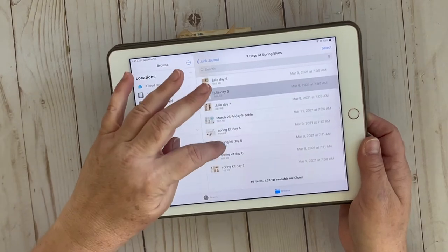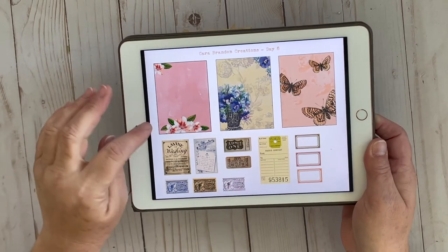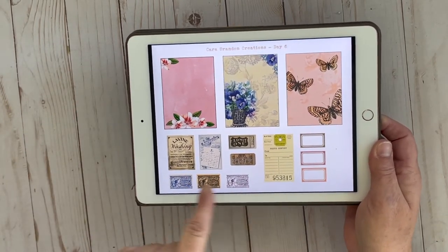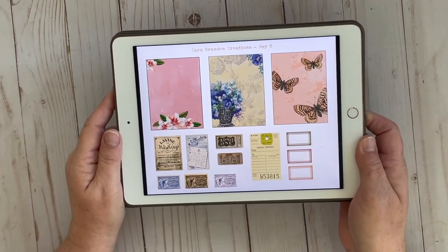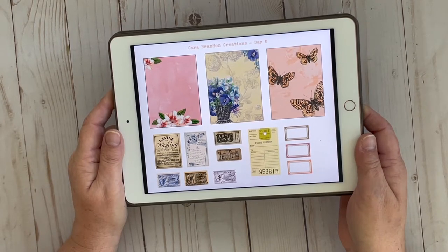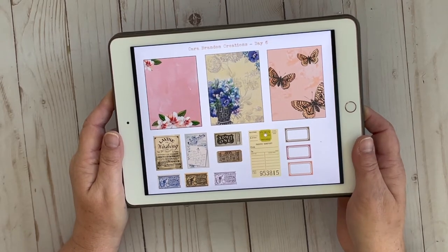And for Kara's page, we have all these three beautiful little cards with the flowers and the butterflies, and then all this wonderful ephemera with tags and tickets and little frames. Just absolutely gorgeous.